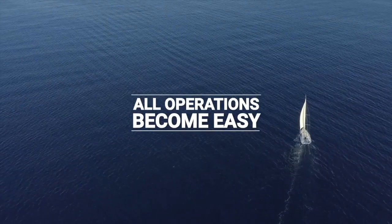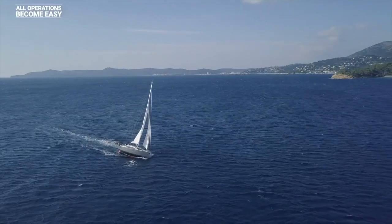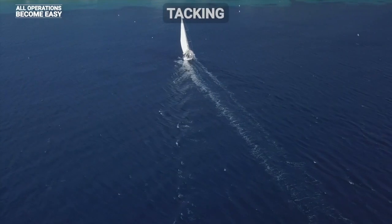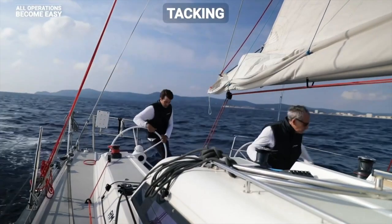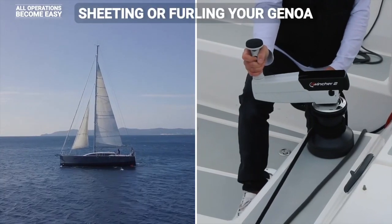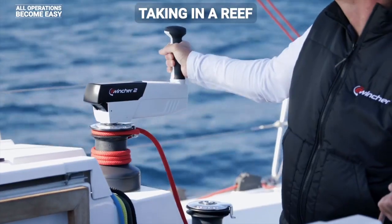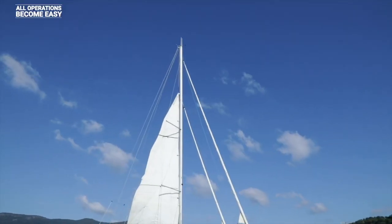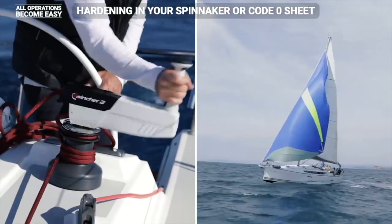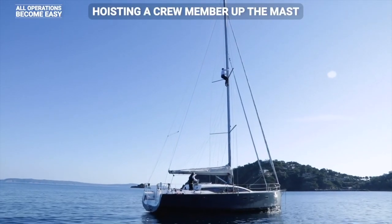With E-Wincher and its three modes of operation, all operations become easy, fast, and remain very precise — hoisting the mainsail, tacking, taking in a reef, hardening in your spinnaker or code zero sheet, and even hoisting a crew member up to the mast.